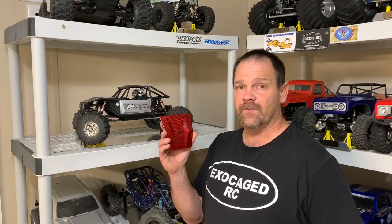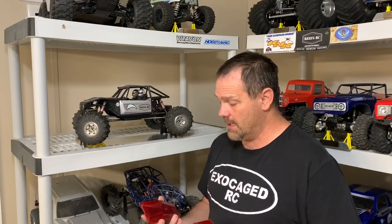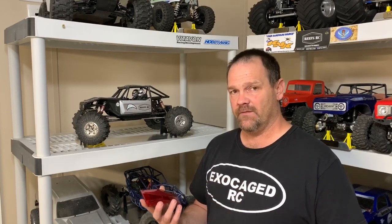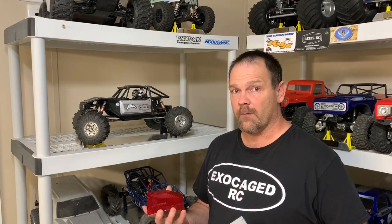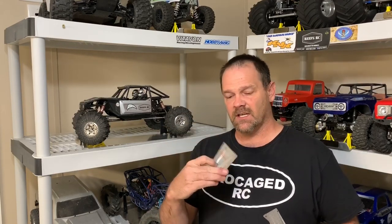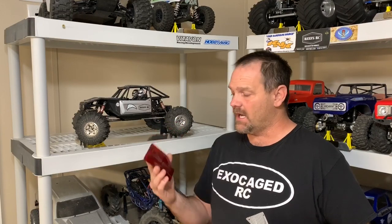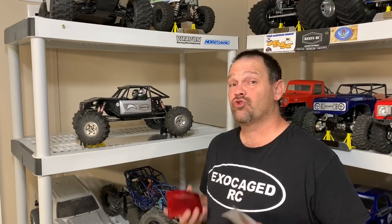Vetavon got these carbon fiber pieces that I'm gonna put on the Capra. I'm gonna do my best to try to show the depth of this carbon — it's unlike anything I've seen before. Most carbon is just flat and usually black or gray, some kind of a weave. But this one has silver on the backside, and on top it's deep and really nice. I'm gonna try my best to show this so you guys can get a feel for what it'll look like on your own Capra.